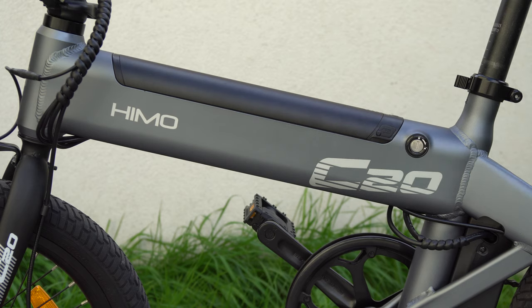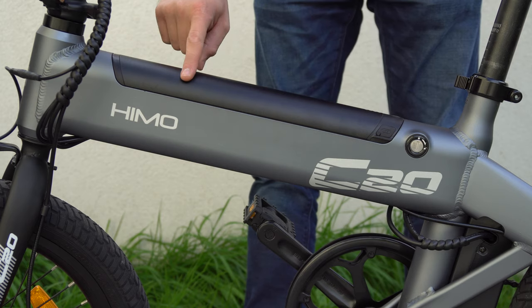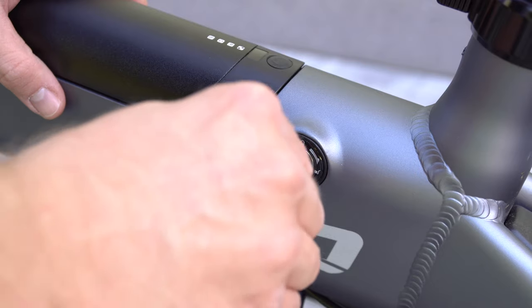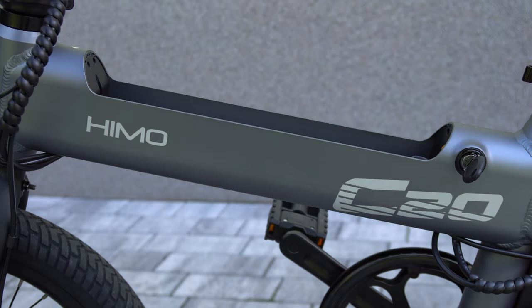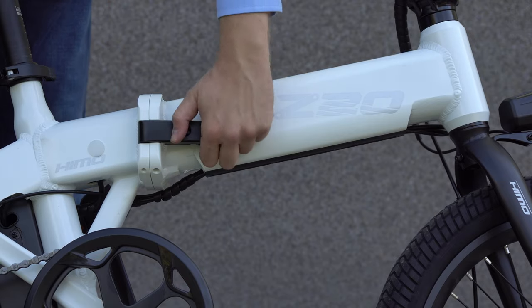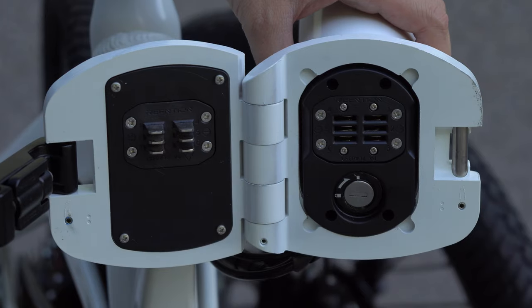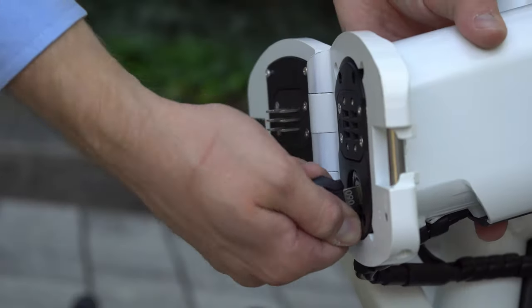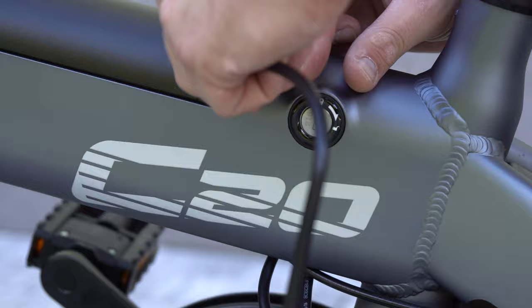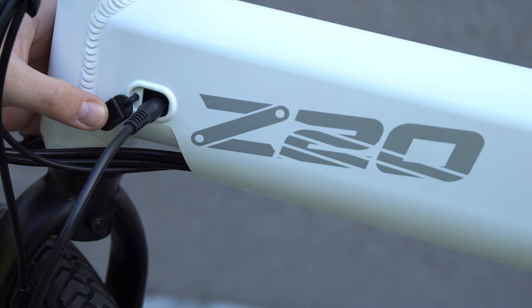Both the HIMO Z20 and HIMO C20 offer a 10Ah capacity lithium-ion battery which is removable, but due to their frame construction they are placed a bit differently. On the HIMO C20 the battery sits on top of the frame — it has an LED battery status indicator and a key that locks the battery, so you can conveniently take it with you for charging without bringing the whole bike. The battery of the HIMO Z20 is stored within the frame. When you unfold the bike there's also a key that locks the battery, and you can take it out to charge on the go. As I get this question a lot: yes, you can charge both the HIMO Z20 and HIMO C20 while the battery is still mounted.